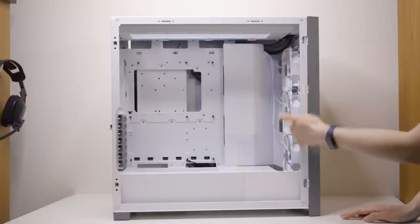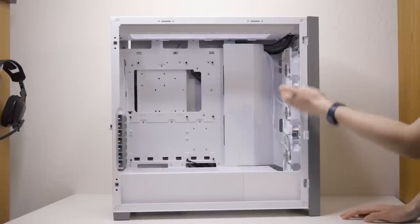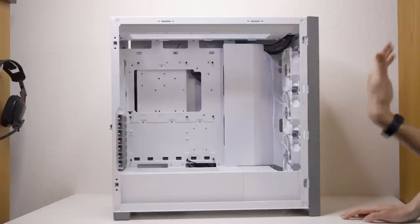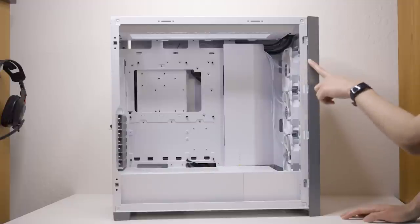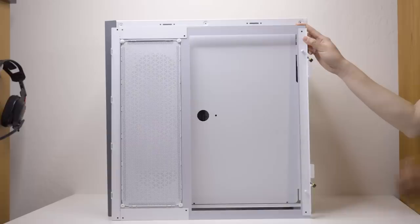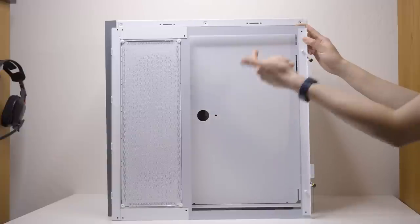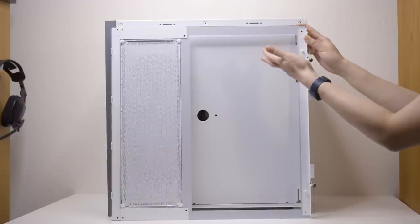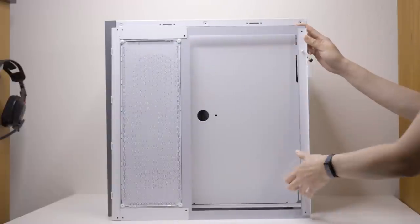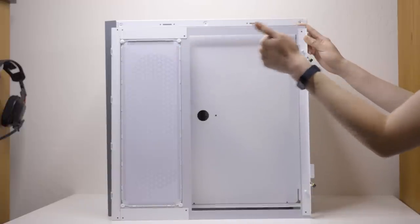At the front for the 5000X in particular it comes with three 120mm RGB fans pre-mounted. For the 5000D and 5000D Airflow models you'll just get one 120mm fan at the front and one 120mm at the back, and those are non-RGB. Moving on to the other side — I've again taken off the side panel already. It comes off the same way: loosen thumb screws, give it a little tug since it's held in by tabs and two resistance pegs, and it pulls right off.